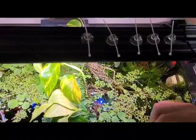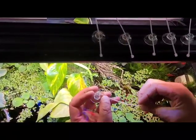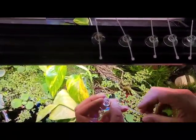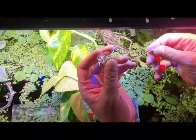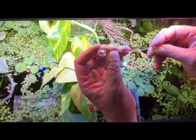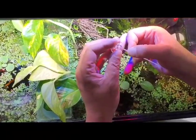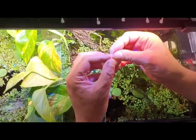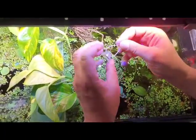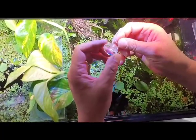This is what they look like — I'm going to demonstrate how to put it together. You just take the little bungee, then put it through the hole that's in the plastic sucker, and the plant goes into here. I'll put these around the tank and show you how it looks later.